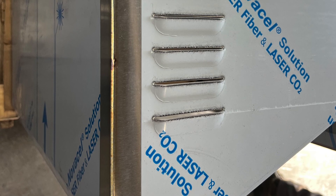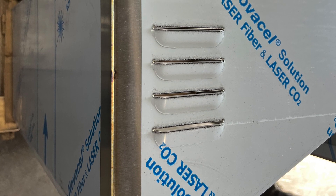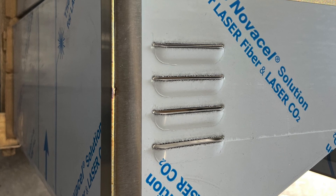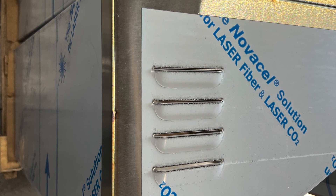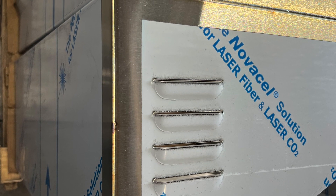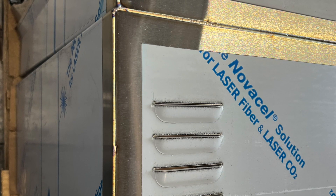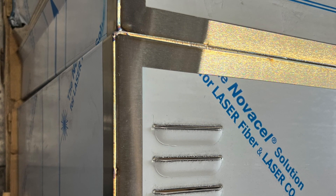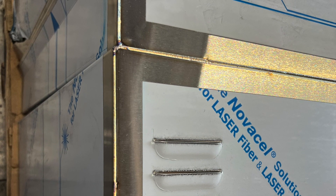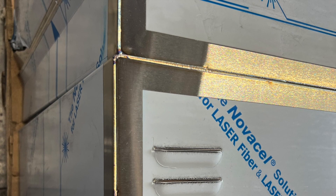But when you weld something thick or when you weld aluminum, it's for sure a different skill set. I've seen people weld thicker stainless with lasers — it can be done, but it's a whole different skill set, and a lot of welding operators are not really used to it yet. So is laser really the future? One thing is for sure: when you buy a laser, you're going to have hours and hours of training. Enjoy the coming sequences and just watch some training.